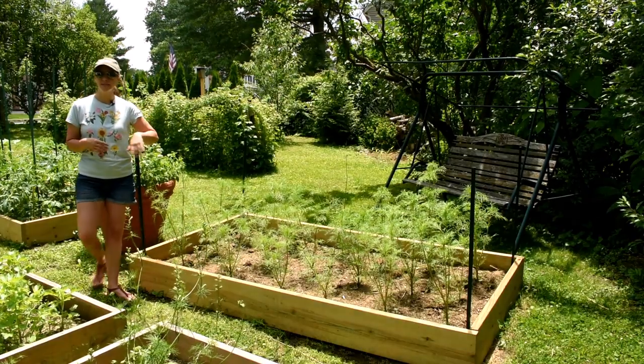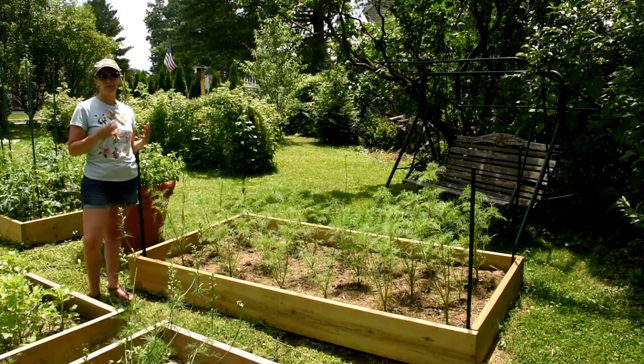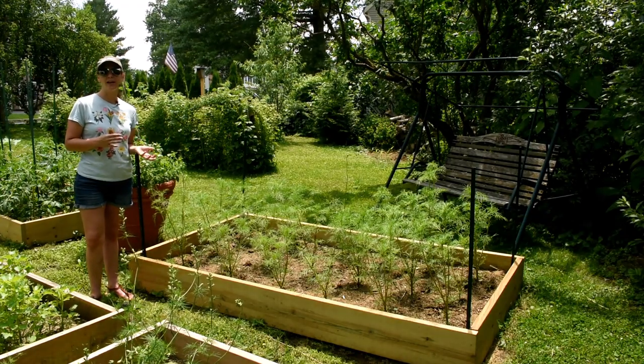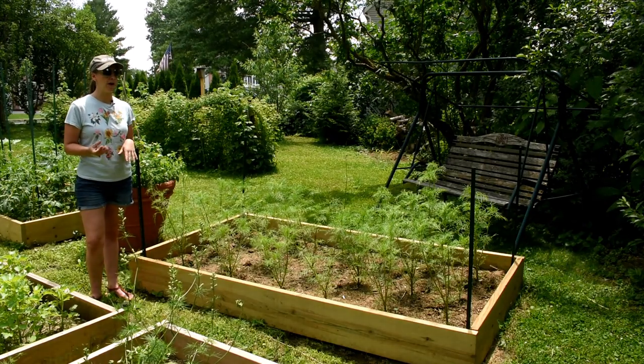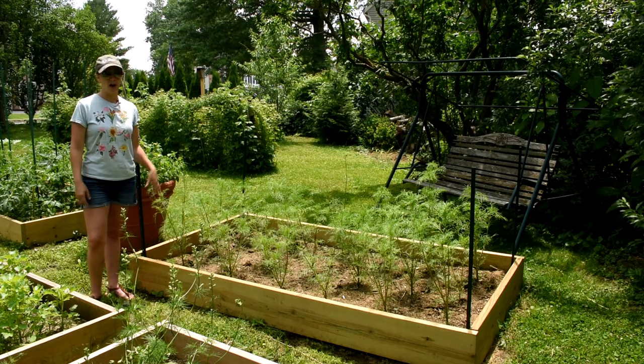Next, we're going to take something like twine or wire mesh. Depending on what kind of flower you're supporting, make sure to use a corresponding tool. If you're working with dahlias, I would probably say go with the wire mesh, but twine will work absolutely fine for something like these Cosmos.